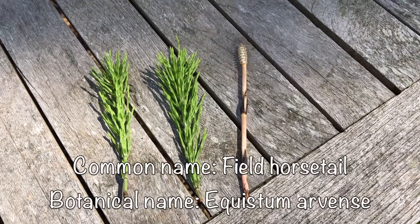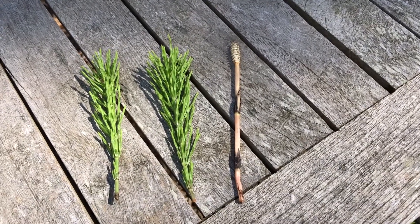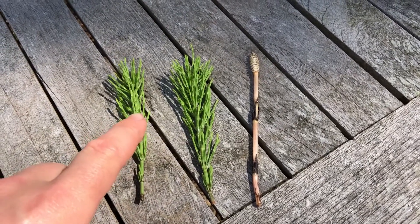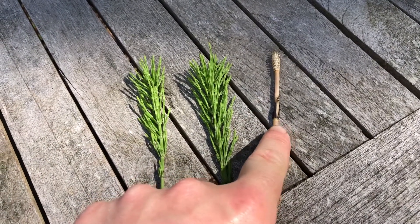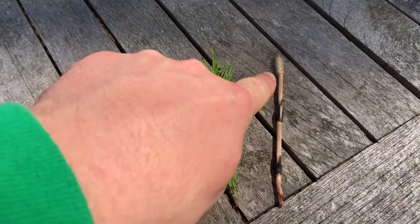Right here we have horsetail. Horsetail is an ancient plant. It's been around since prehistoric times. What most people see in their gardens is this part — the green photosynthesizing part. Now this is the spore part. It doesn't seed, it's spores. So this is the spore head up here.